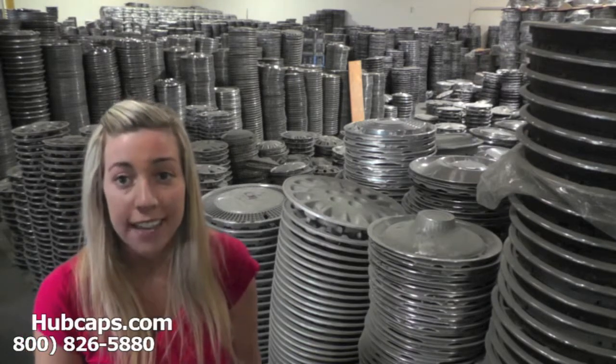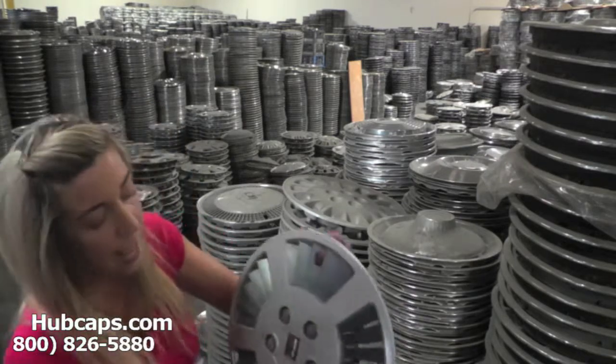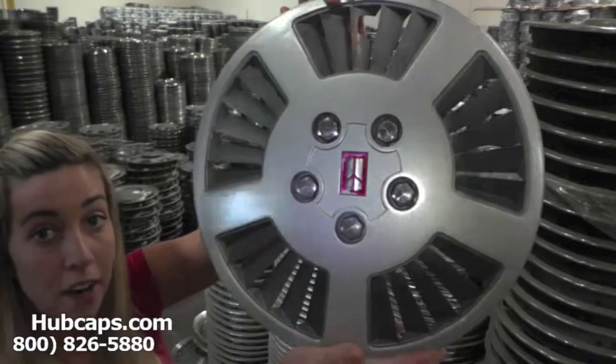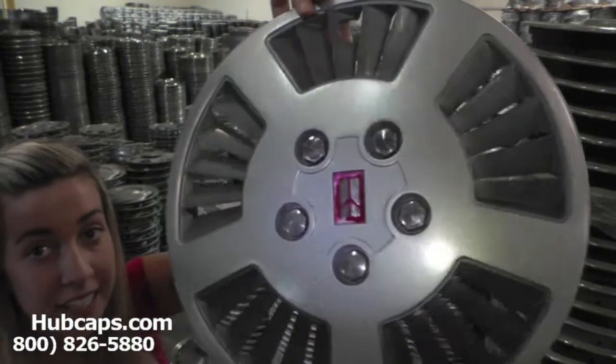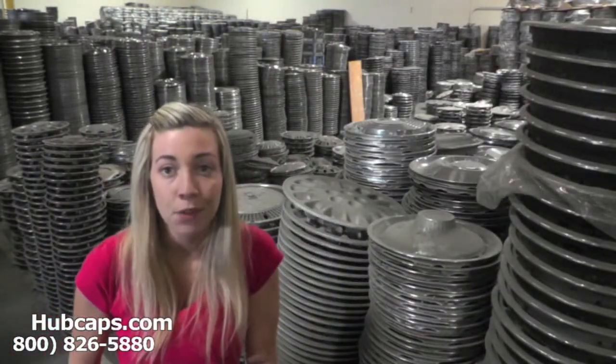Now let's take a closer look at one of our factory original Oldsmobile hubcaps. As we take a closer look, please keep in mind that all of our caps here are used. However, they do go through a full restoration. As you can see, this hubcap is in excellent condition — you would expect nothing less. We take pride in the quality of hubcaps we have to send out to you.